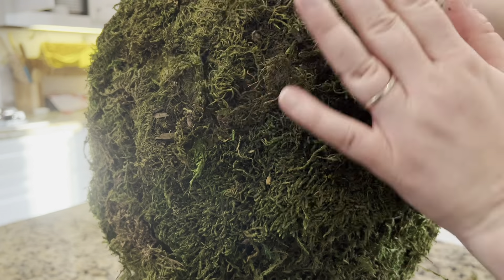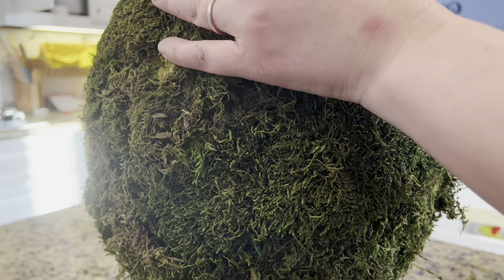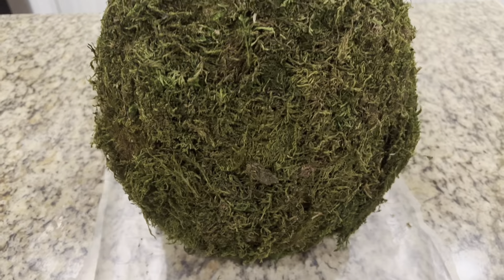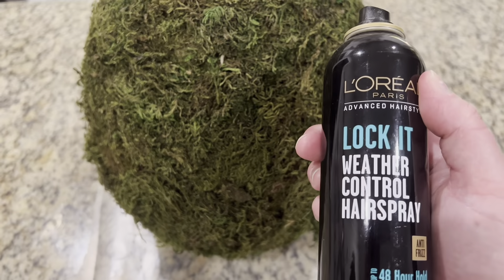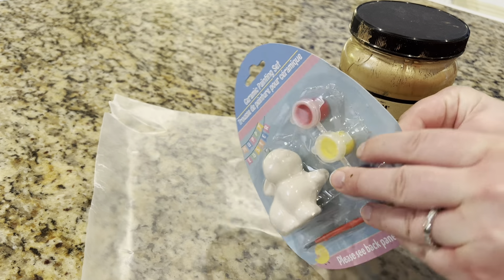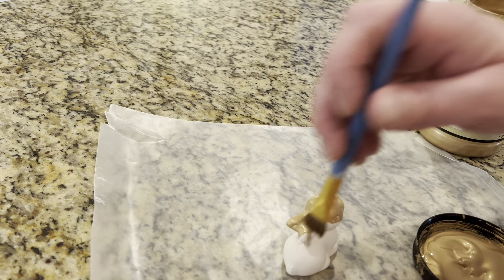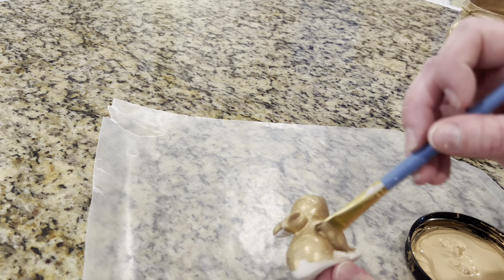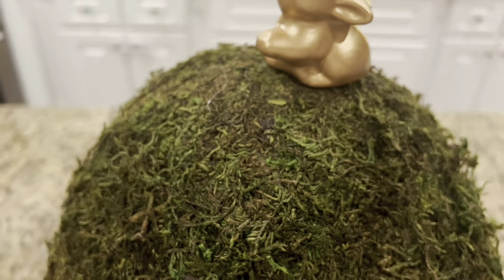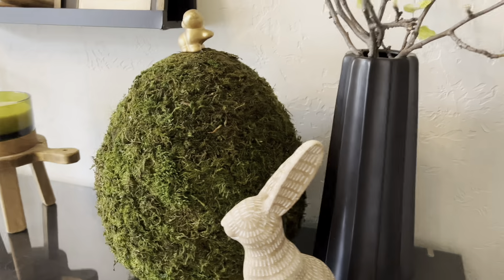To prevent the egg from shedding too much — after patting it and firmly pushing it all together — take a can of really good-hold hairspray and put a really solid coat over the entire thing. I really drenched it to prevent shedding. Then I took a little bunny package from the kids' craft section at Dollar Tree — a beautiful little ceramic bunny — pulled the wire top and string off, painted it metallic gold, and using E6000 glue and hot glue, applied the bunny to the top of the egg.